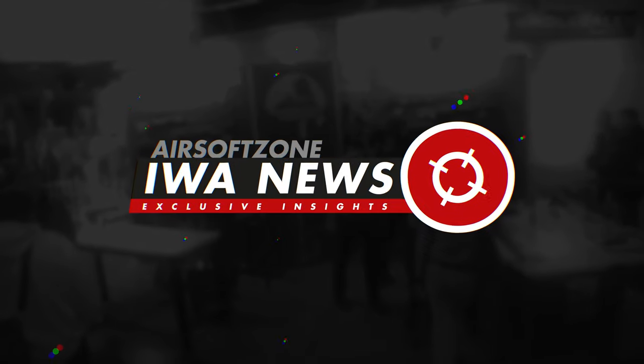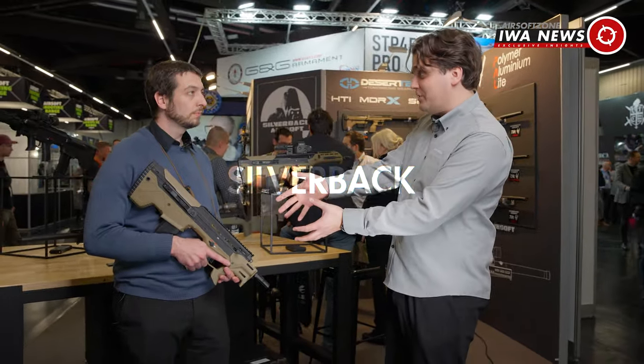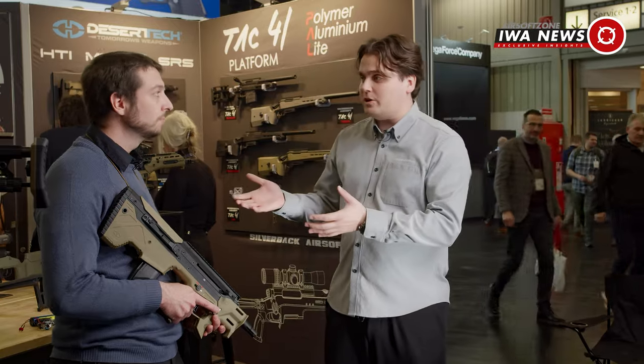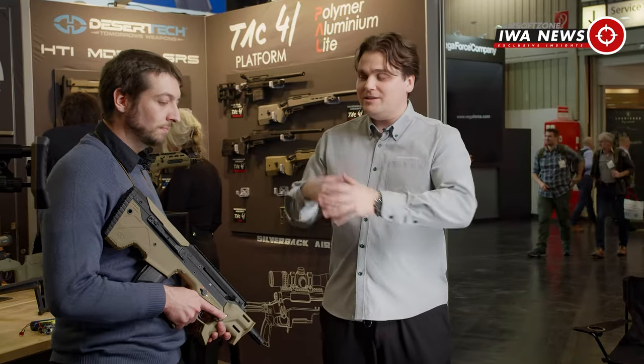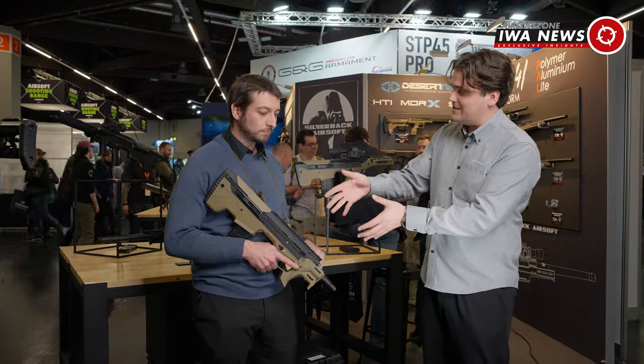What's up Airsoft Nation? We're at the Silverback booth here at IWA 2024. I'm here with Dennis and he's showing me everything about the MDRX Micro. And later in the video we're showing you guys something about the Tech 41 — there's a new sports line. But let's start with this system.